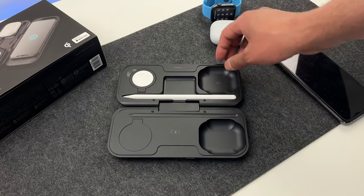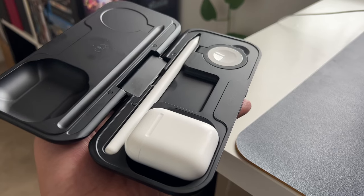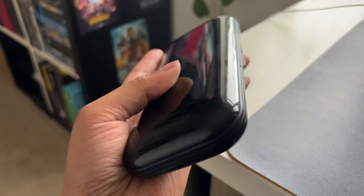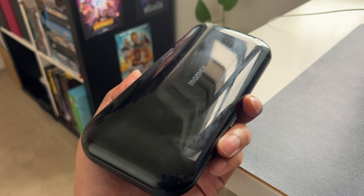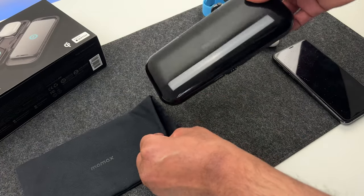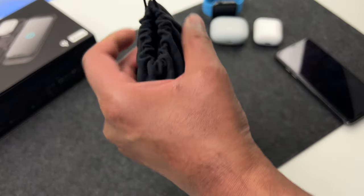The power bank also has a storage feature for your Apple Pencil, but it is just a storage option and it doesn't charge the Apple Pencil. This case actually provides storage for both your Apple Pencil and the AirPods, which, to be honest, you tend to lose frequently. Putting them in the box and carrying them around whilst you're traveling is really a very decent solution. And with the included pouch, you can keep your shiny power bank safe and scratch-free when you carry it around in your bag or backpack.